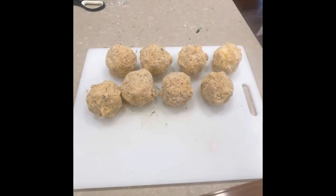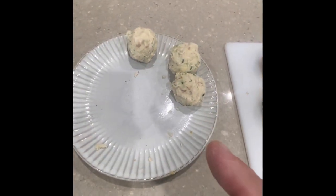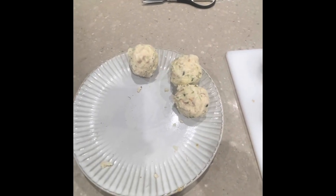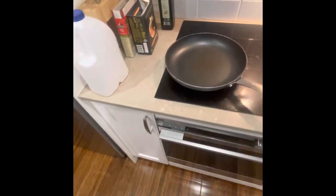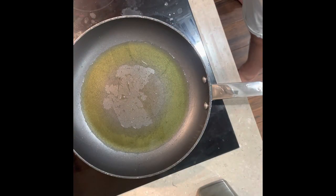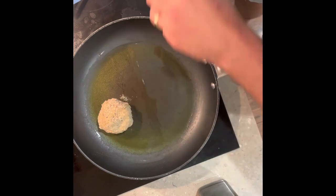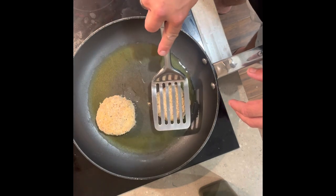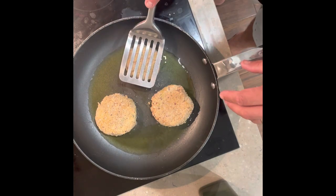I've left three that I haven't crumbed yet because my wife is gluten free, so she'll just have them without the breadcrumbs — and I ate one just like that before and it's actually really good. But for a proper fish cake, this is how you do it. We've got our olive oil in the pan, heat it up a little bit, and now we simply add our fish cakes and fry them off, cooking them essentially the same as you would a patty.